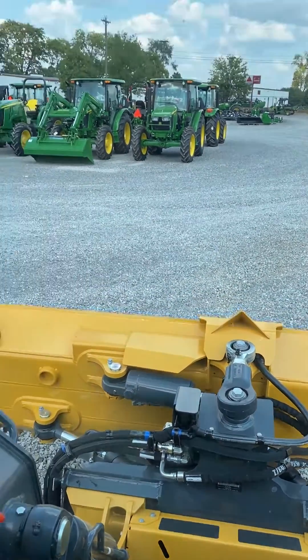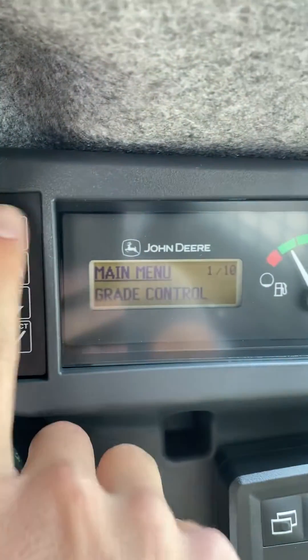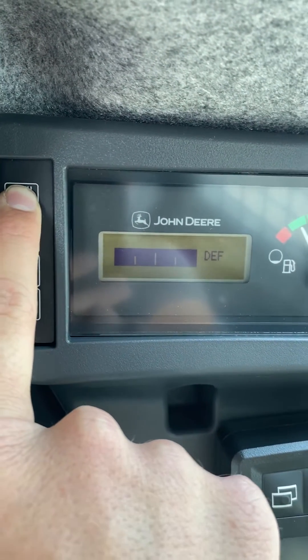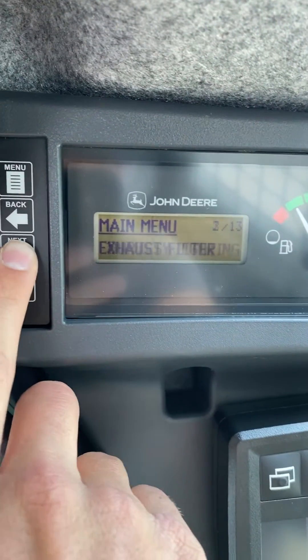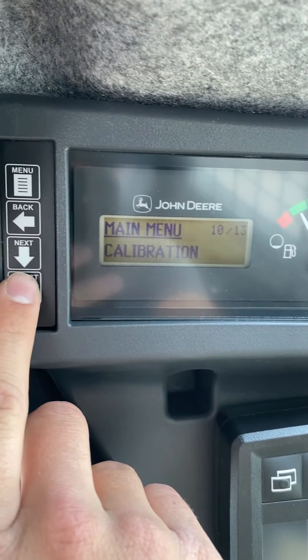First of all, we're going to go to our menu up here. Hit menu, and now we're going to hold the menu until you see where it says service menu. Go down to number 10 — that will be calibrations. Hit select.